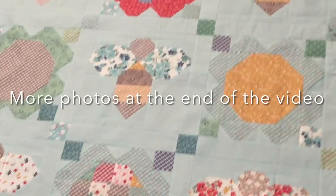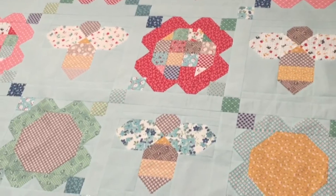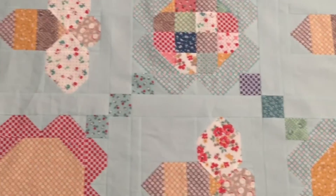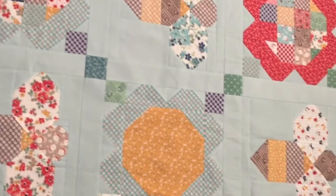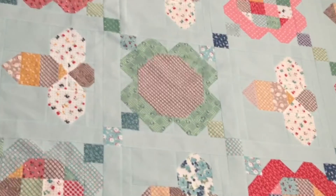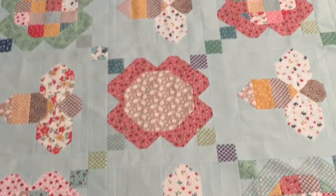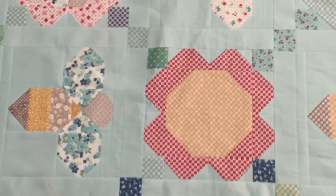I think she designed such a beautiful pattern with the bees and the daisy blocks. This pattern will be released at the beginning of August, sometime around there. I'm going to go ahead and end the video right here and I will post those other pictures of it laying more flat out on my grass. Thanks for watching and I will see you tomorrow, bye everybody!